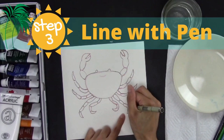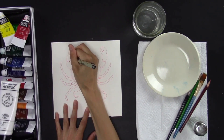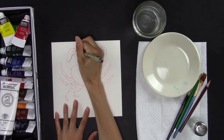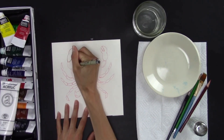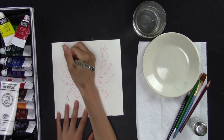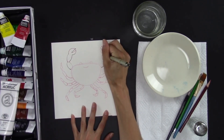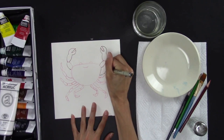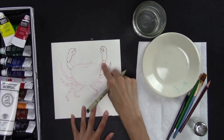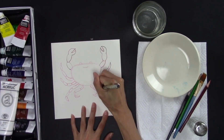For this step, you're going to want your Micron Pen and you're going to go over all the lines that you want to keep. If you want to fix anything, you can fix it in this step. In the next step we're going to use these lines to help us paint, so we're just going to paint in between these lines. I'm going to speed up through this step — take your time.